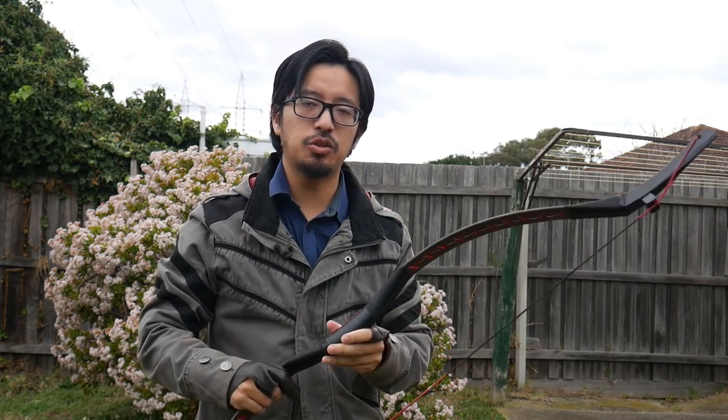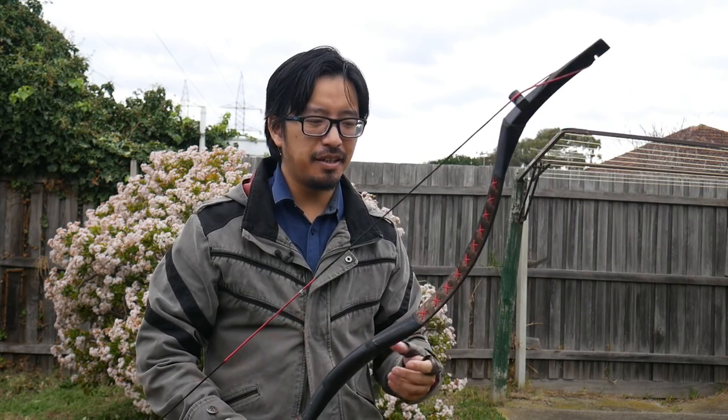Unless you've been living under the Great Wall, you probably would have realized that Disney has released its teaser trailer for the 2020 live adaptation of Mulan. I'm sure many of you aren't that invested in the archery in the trailer — archery is archery, bows are bows — but for those who are curious, the details may be more mysterious than the dark side of the moon. So for those who really want to find out about the archery in Mulan, let's get down to business.